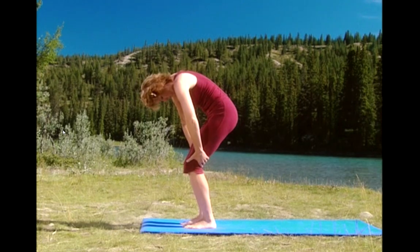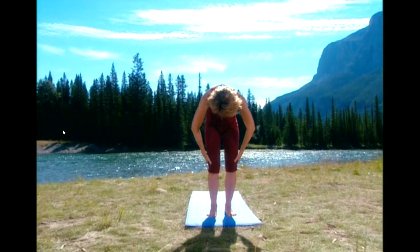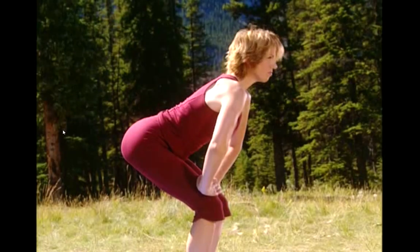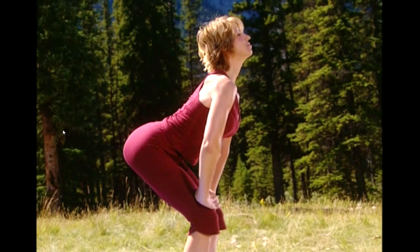Drop your chin to your chest. Place the hands underneath your knees. Breathe out. Now press your tailbone back, lengthen your spine. Lift your chest. Eyes up. Breathe. Press the shoulder blades down.